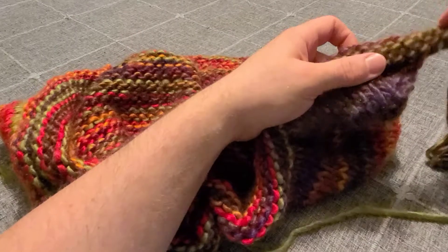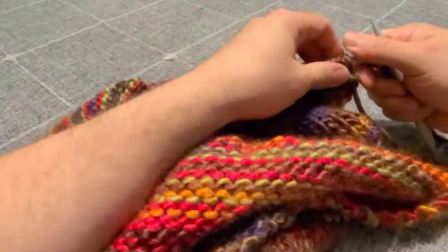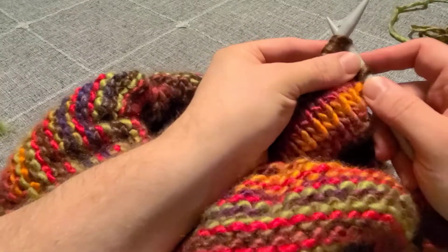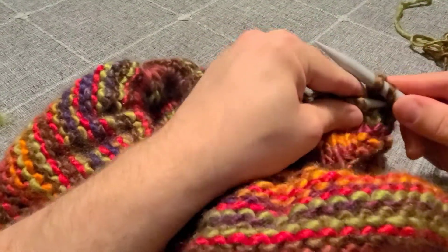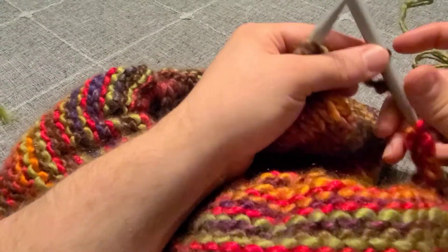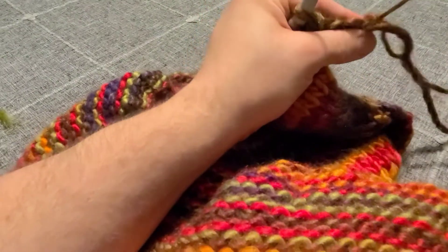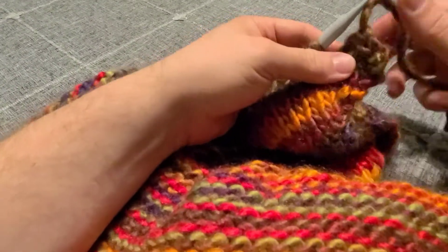To start the bind off it's going to begin just like a regular bind off — nothing seemingly special at first. Knit your first stitch: insert your needle, wrap the yarn, pull up a loop, and pull the old loop off. Knit the second stitch and pass that first stitch over and off the needle. Knit the next stitch, pass the second stitch over and off. Knit one more and bind off your third stitch. Now for this third one, when you bind it off you're actually going to pull the yarn completely through as if you were finishing up your project — pass it over and pull that yarn all the way through. That's why we broke the yarn off the ball, so we have an actual end to pull through. Get the yarn all the way pulled through and tighten it up.